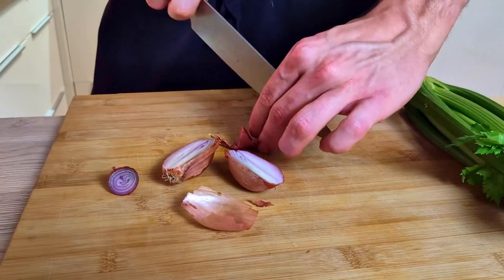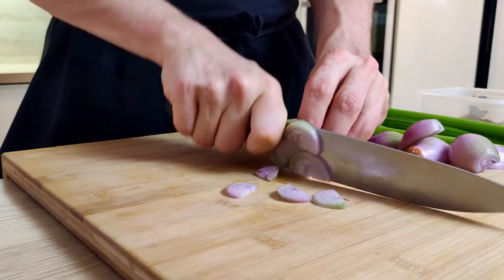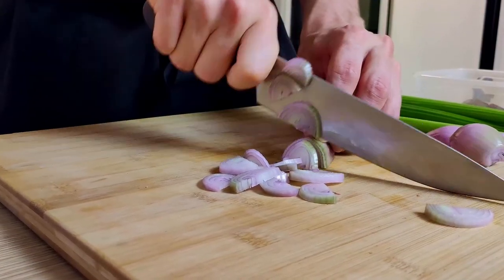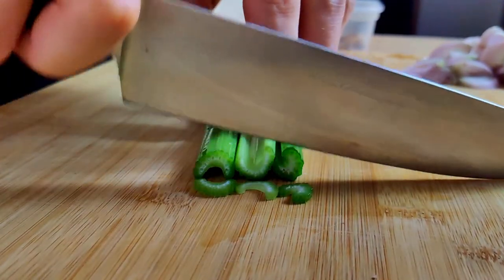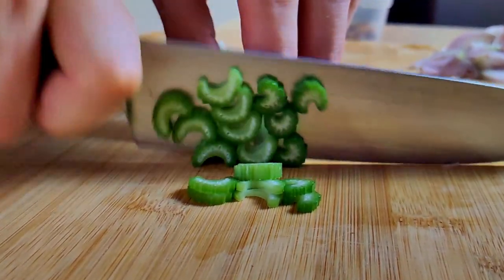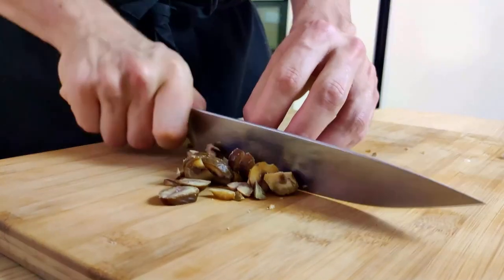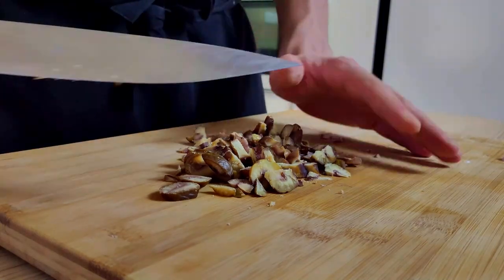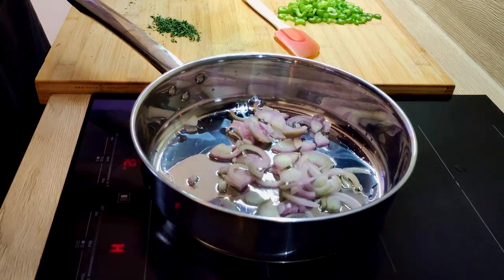Let's start with preparing the stuff for the soup. I'm gonna peel and chop a few shallots, then also chop a few sticks of celery. Roughly chop my baked chestnuts, which I bought in the shop. And the last thing I will need is fresh thyme. And let's move to the stove.